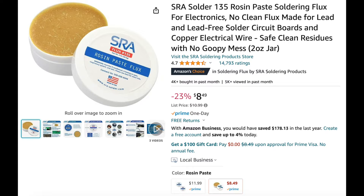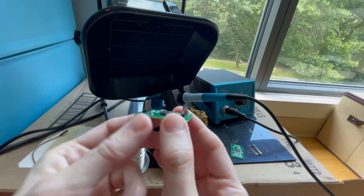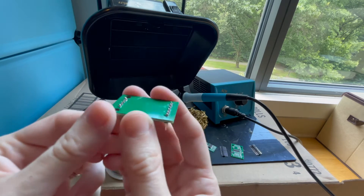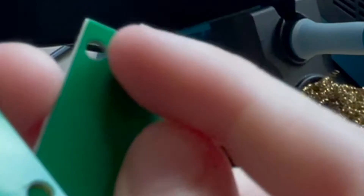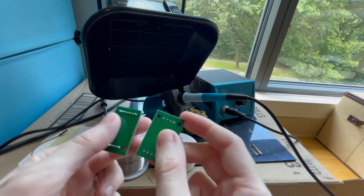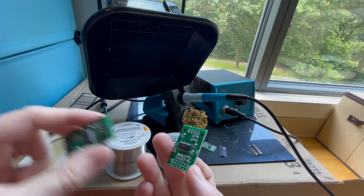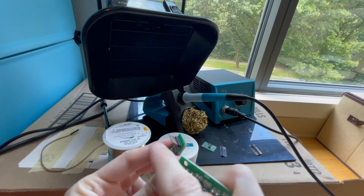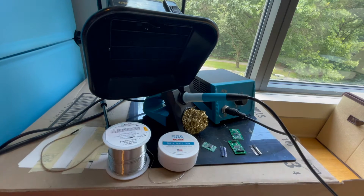The rosin paste flux removes the oxides, it promotes wetting, it enhances flow, and prevents reoxidization, which contributes to the formation of strong, reliable joints. You really want these soldering joints at the back to be really strong, because what you're doing is connecting these round solder pads made of metal to these headers. You want a strong connection between the board and the wire essentially.